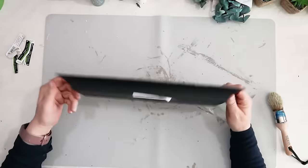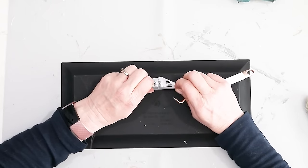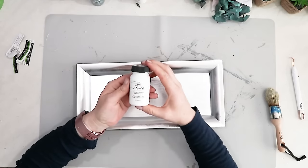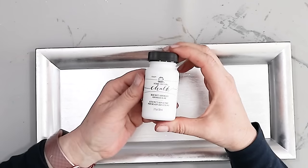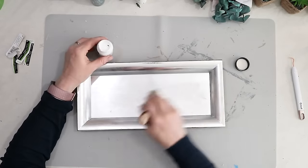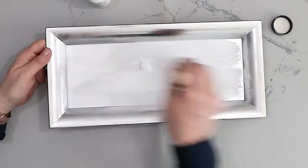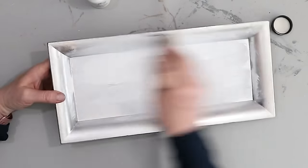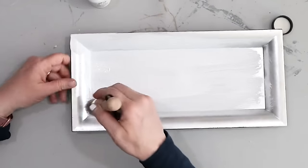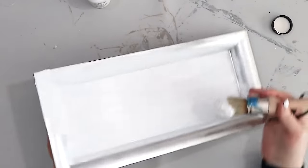I found this tray at the Dollar Tree. They do have some trays with a raised embellishment around the outer edge, but I chose a plain one. I thought it would be really pretty to have this tray be white, so I'm using some Folk Art chalk paint and I'm basically going to paint the entire tray. If you wanted a different color, do whatever color you feel would look good for your decor — for mine I decided to go white.